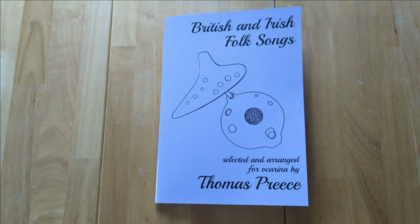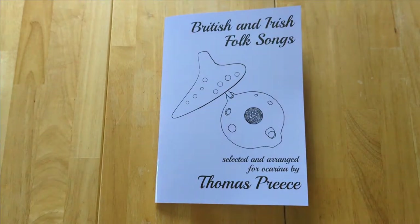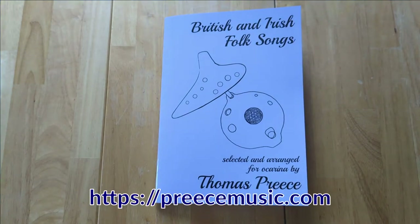Here's my new book, which is out today: British and Irish folk songs selected and arranged for ocarina. Like all my books, this one's available in print or as a pay-what-you-like ebook, and you can get your copy from my website priestmusic.com.